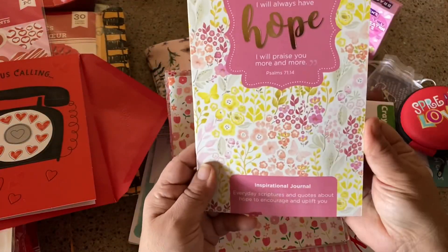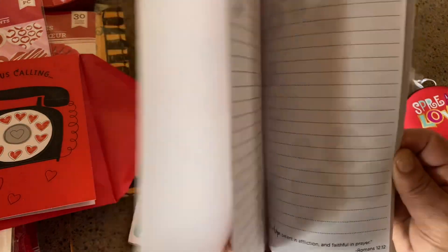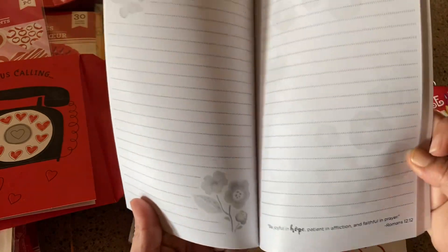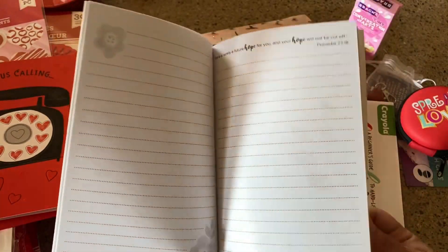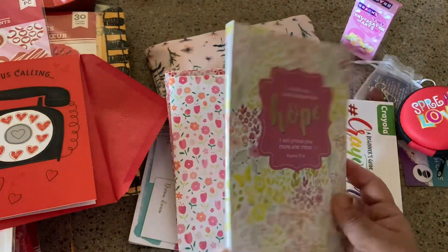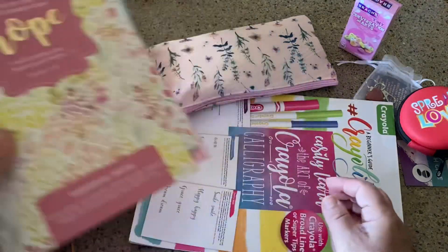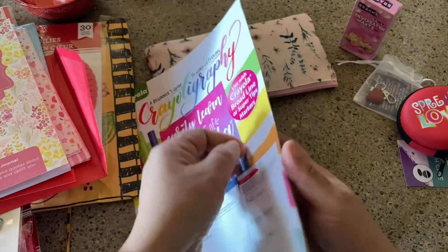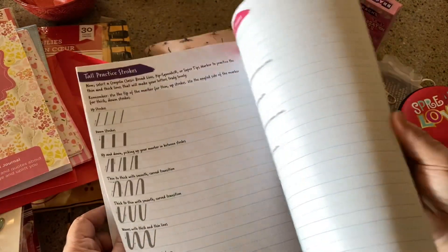This is an inspirational journal — oh, that is so pretty. You can tell on the video it has little almost-like watermarks and some scriptures, which is beautiful. I really like the size of this too, because you can easily put it in a purse or somewhere else. And then a Crayola magazine — oh, for lettering! Crayoligraphy — how cute is this!